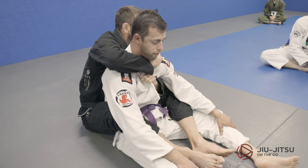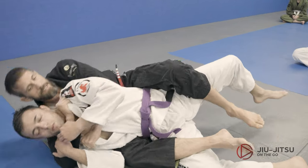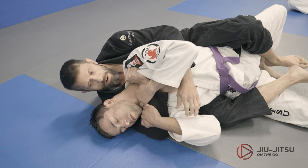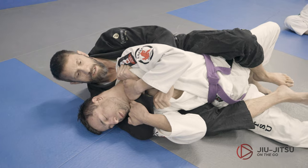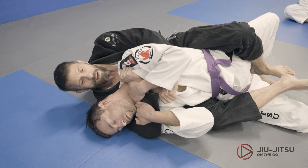The problem when I get here is that he'll control — maybe grab the sleeve or hand — and he buries his shoulder to the mat and bridges just a little bit. Now the problem is: how do I get my elbow up so I can choke him?